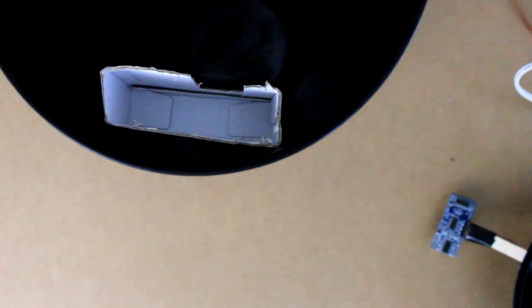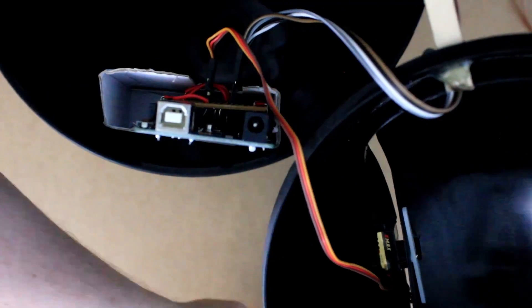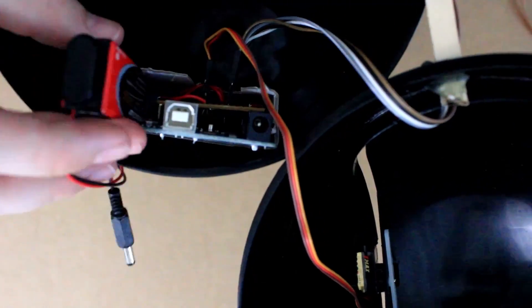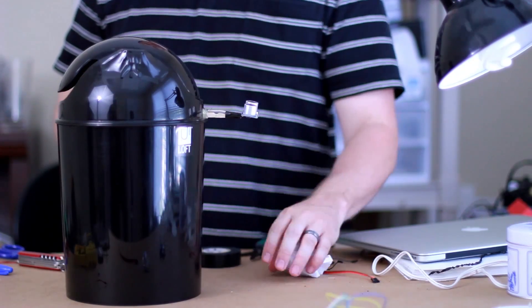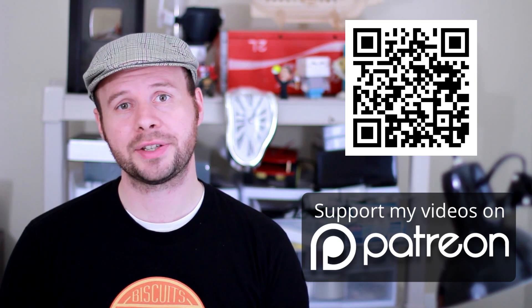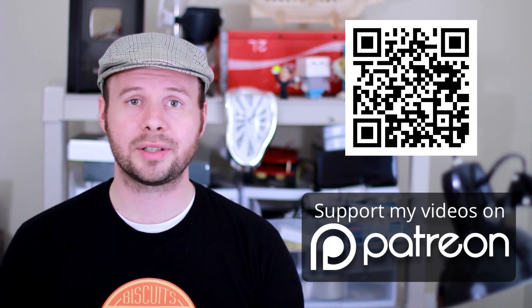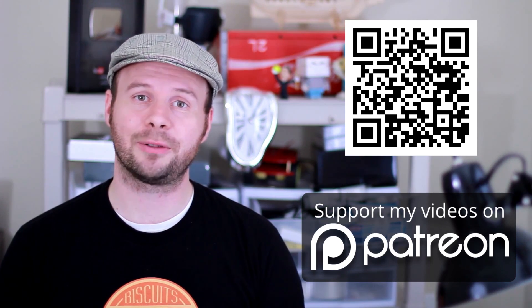For the Arduino and the battery, I was able to fasten them to the inside of the trash can using some tape. Now with everything connected, test it out and see if you can trigger the lid by tossing a paper wad at it. You can find the project page for this video at the link below. If you got any value out of this video and would like to give some value back, please consider donating some bitcoins or contributing to my Patreon campaign at patreon.com/tinkernut. That's it for this episode of Tinkernut Labs. For more, go to tinkernut.com, where technology and creativity collide.